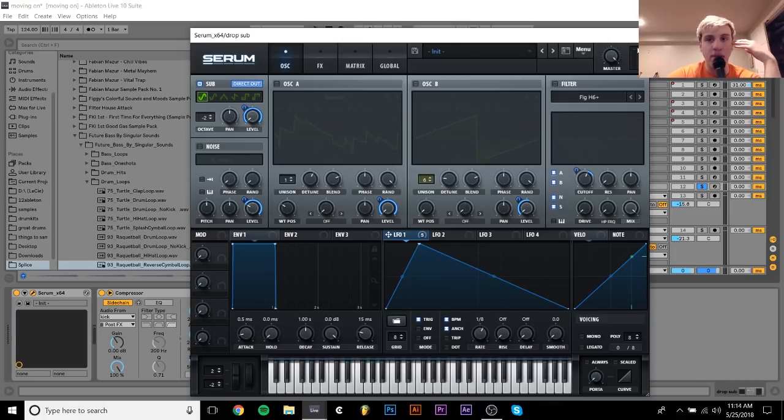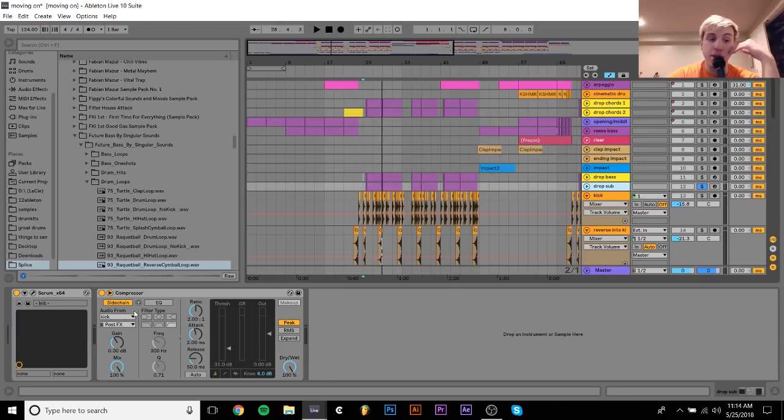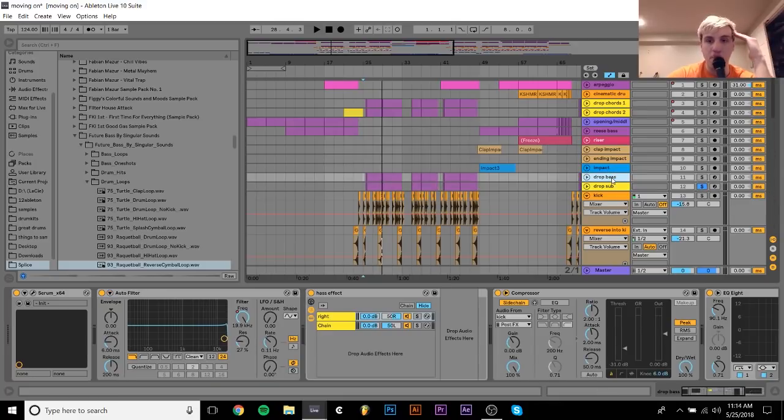This is what the sub bass is — it's just a sine wave. And then I have it sidechain compressed, sidechained to the kick. And yeah, that's really it for the sub.